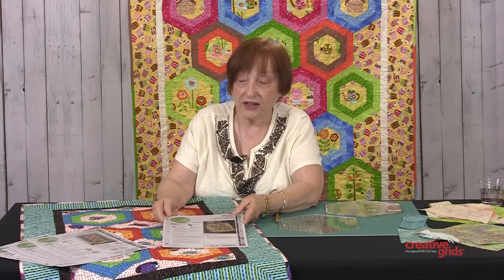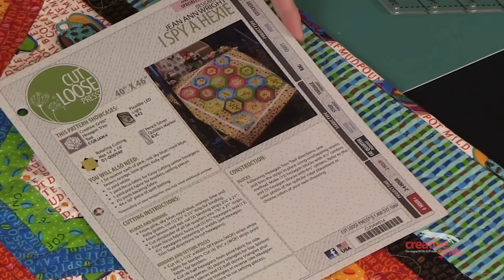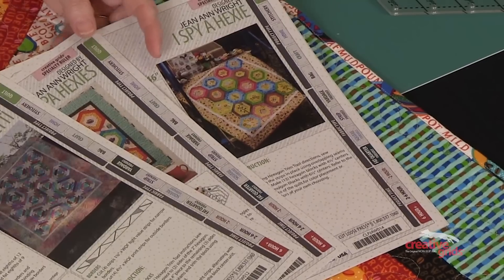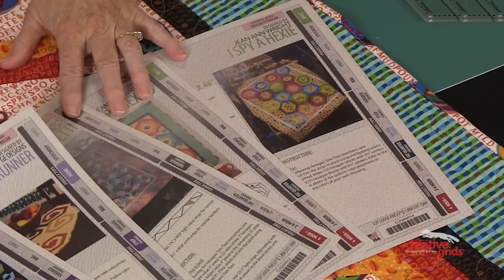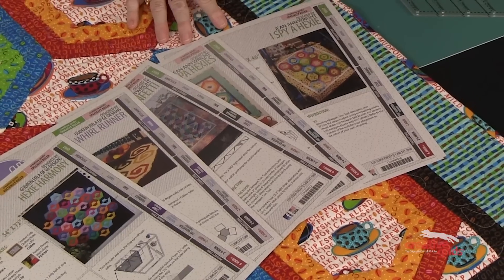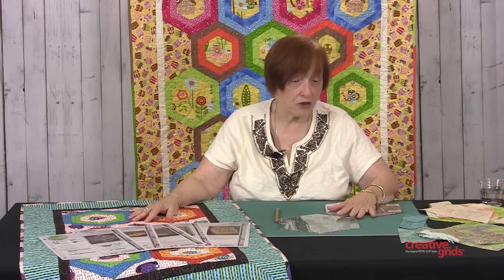Like all Creative Grids rulers, there are CLP or cut loose patterns to go with each ruler. Many designers, as well as myself, are designing quilts to go with this hexagon ruler, and we have an array of patterns already together with more coming. If you go to your quilt shop and they have the ruler but not the pattern, just tell your shop owner she can order the patterns, and you can take the ruler and a pattern project home and start sewing that very afternoon. Thank you.